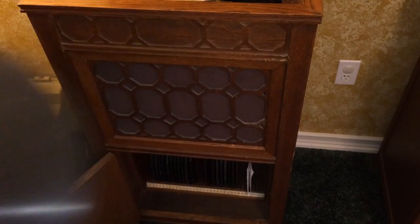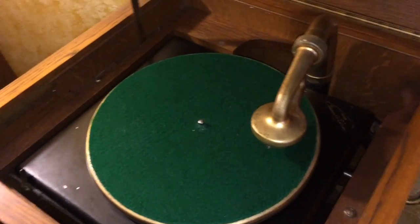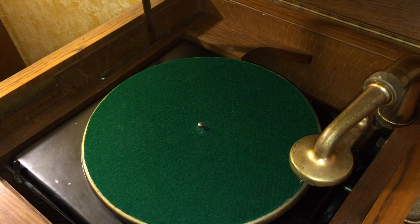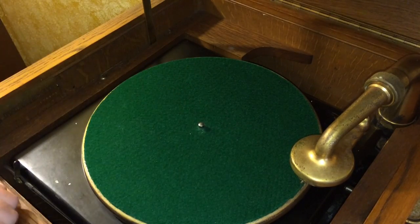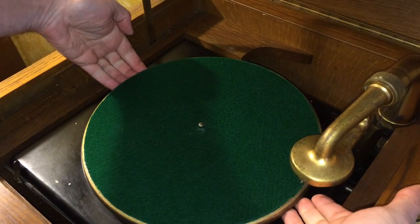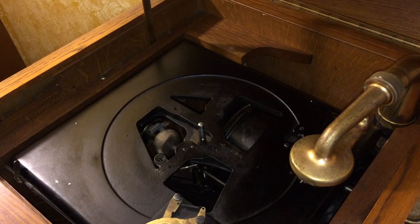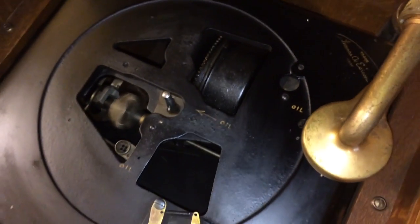Now that we've gone over what to play on it, let's figure out how to play it. What I would recommend before you even operate the unit is put some oil on it. Put both hands underneath the turntable and just lift up on it. If the unit has been cranked, you'll see the mechanism start to turn underneath. There are a couple of places on there that we need to drop some oil in, so let me orient my camera to show you where those places are.